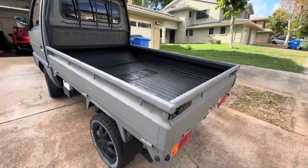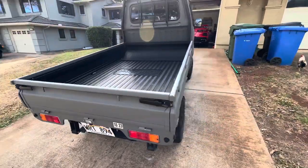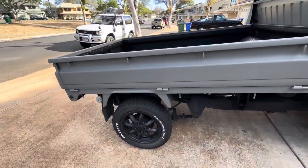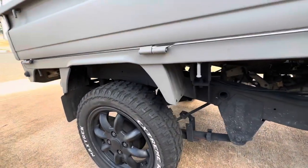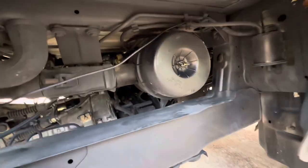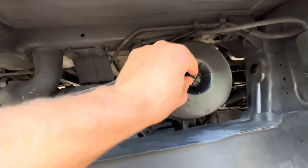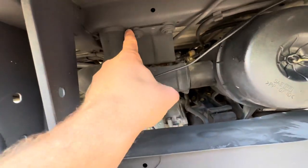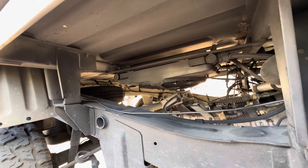One of the nice things about the Suzuki Carry is that it is a solid rear axle. A lot of people that like to lift K-trucks will put a lift on the solid axle and don't have to worry about tearing up the rear CVs because it's a solid axle. The air box is on the driver's side — right here with a wing nut. It has a frame snorkel that draws air through the snorkel, and there's an air scoop in the front if you need to wade through a small amount of water.